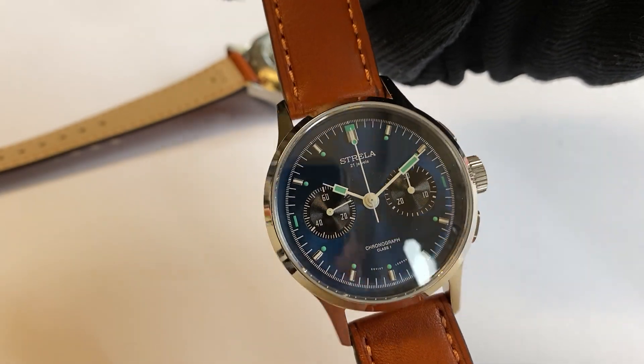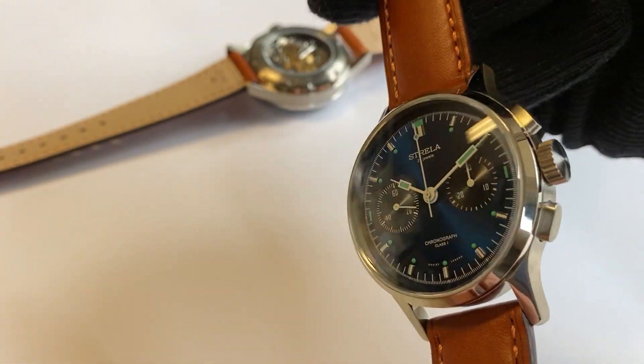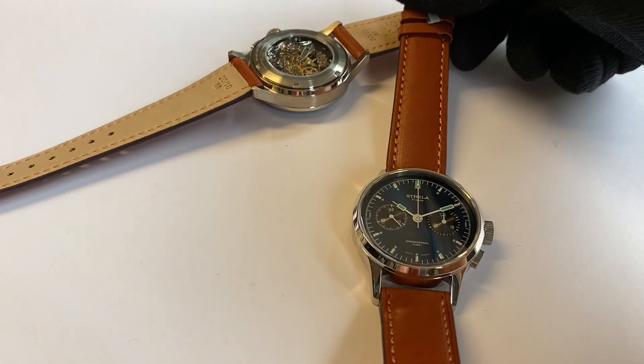The watch has luminous hands and luminous indices, and inside is the Siegel Caliber ST19.